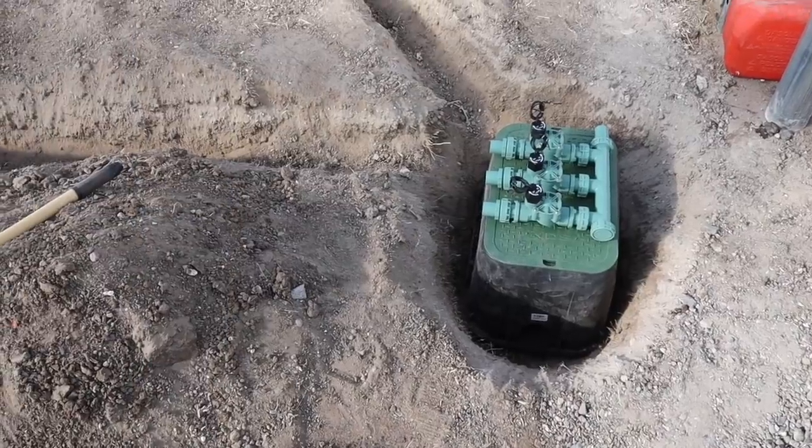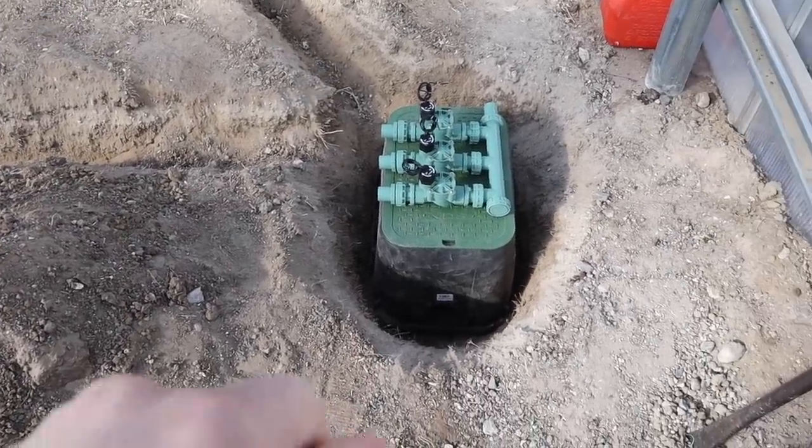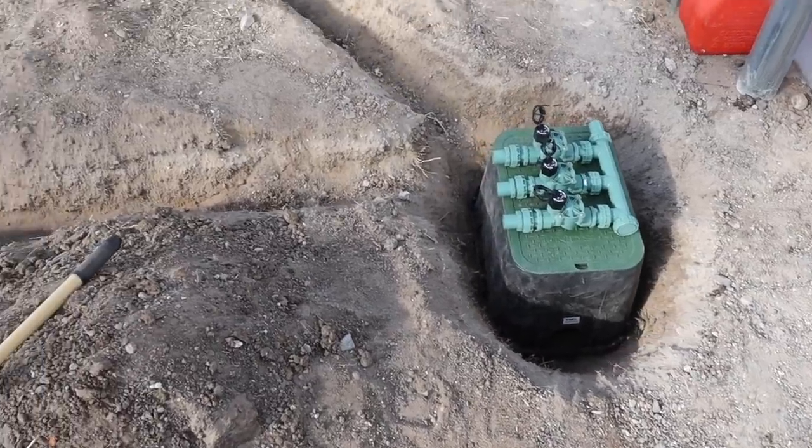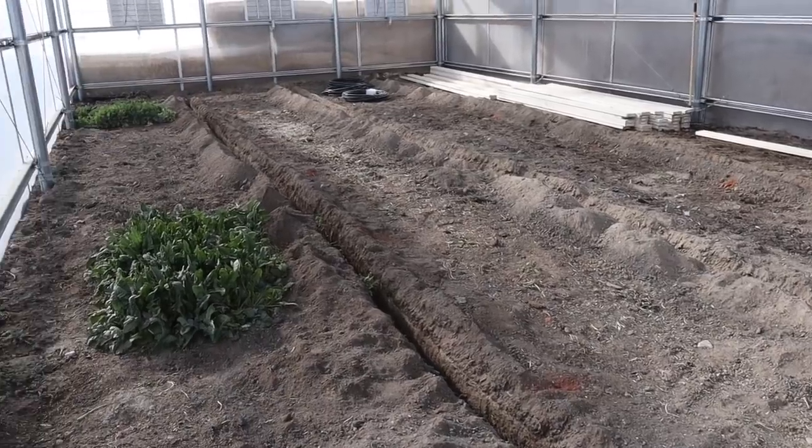We've been in the office all day and wanted to see what progress looked like — we got the sprinkler box put in and some lovely trenches dug. We're going to be using simple pine boards to line the beds. These aren't going to be raised beds, basically just in-ground beds, but we want a clear delineation so we're not trampling on the soil and everything stays really tidy. We'll probably put bark or something in the walkways.